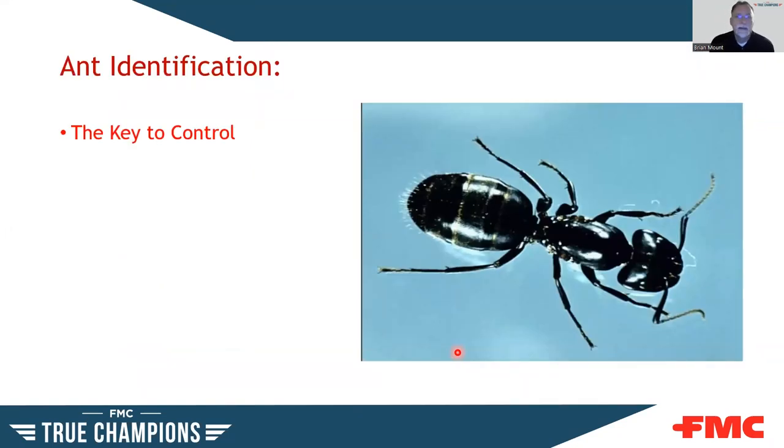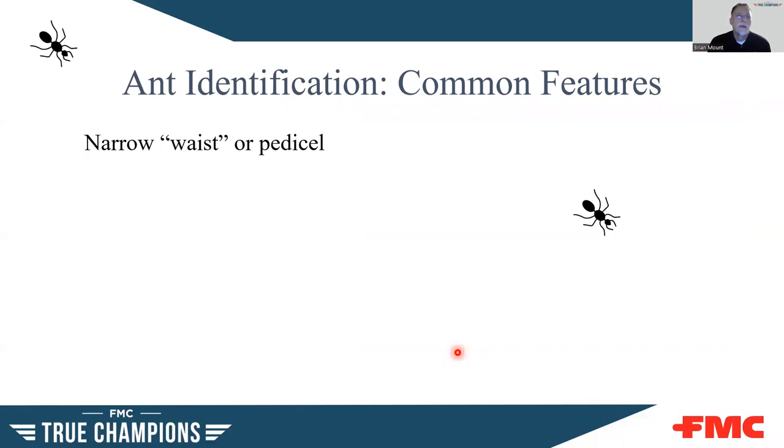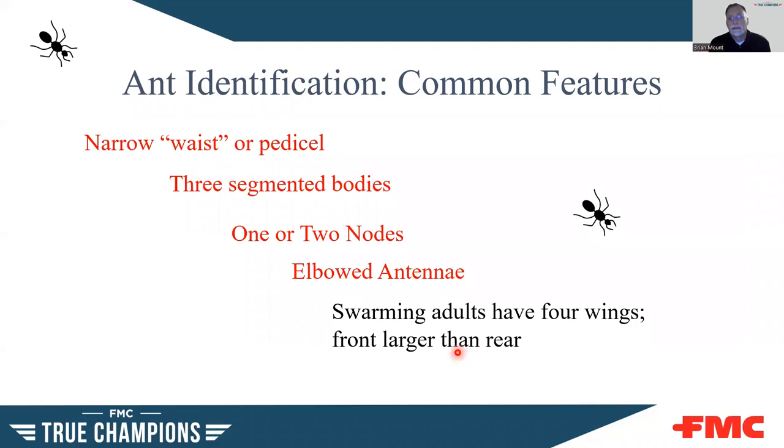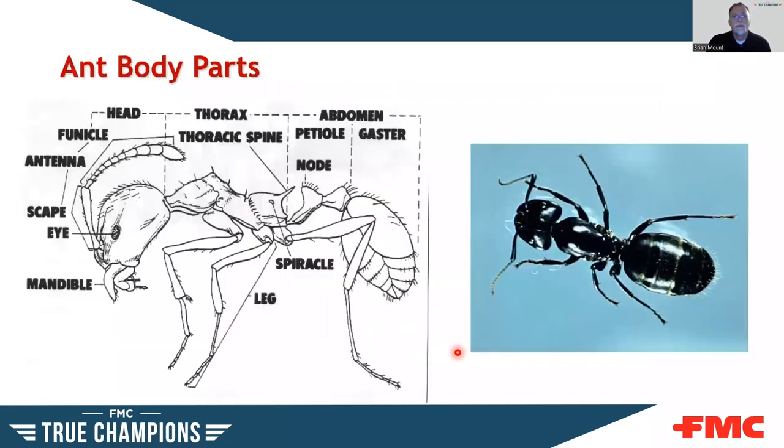Moving on to ants — just like any other pest, identification is really the key to control. Knowing what ant you're dealing with can really help you gain better control. Looking at some common features: they have a narrow waist or pedicel, three segmented bodies just like all insects. They can have one or two nodes between the abdomen and thorax, and they have elbowed antennae. Adults that swarm have four wings — the front wings are longer than the rear. The elbowed antennae is important because if you see straight antennae with four equal-length wings, that's probably a termite, not an ant.